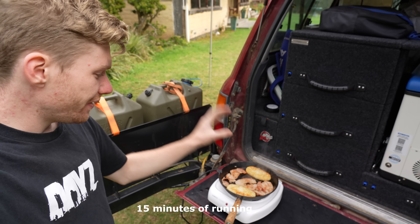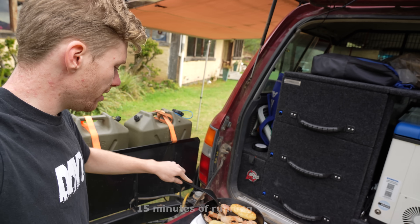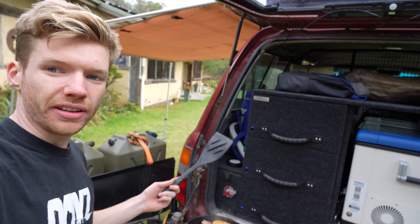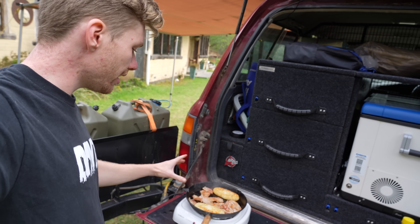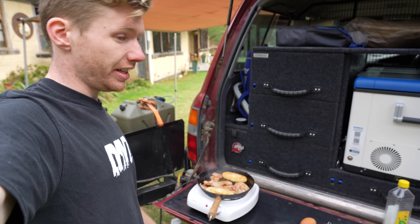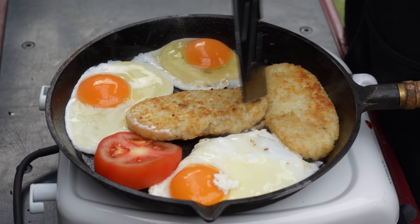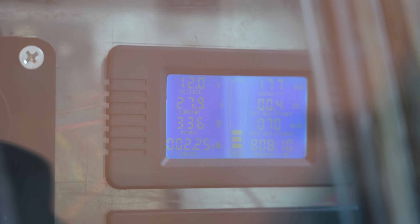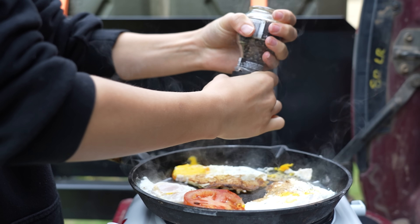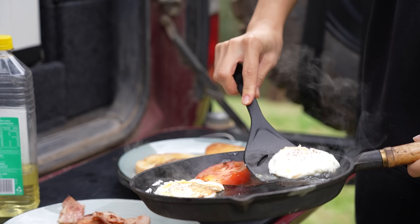The bacon and hash browns have been cooking for 15 minutes on level two, occasionally up to three. They're cooking, but it's definitely taking a lot longer than butane would. But now that the heat is into the cast iron pan, I reckon we're ready for the eggs. The electric hot plate was working — it wasn't tripping the inverter, wasn't tripping the BMS — but it was taking quite a while to cook, and you could slowly see it drawing down the battery voltage and percentage as we cooked the meal. It wasn't the most efficient way to cook breakfast.